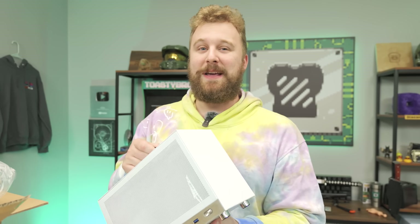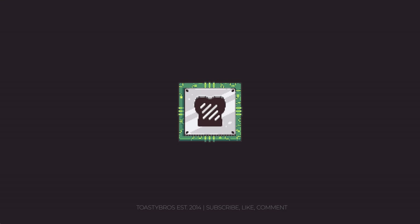For $500 Mini-ITX, you don't normally hear that. Let's put it together and see how it does.